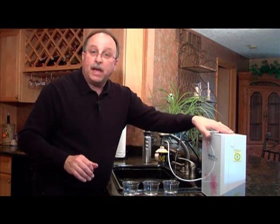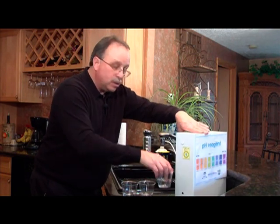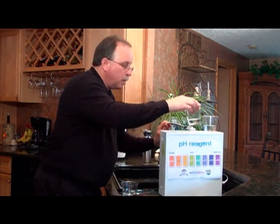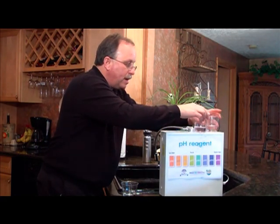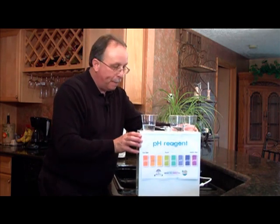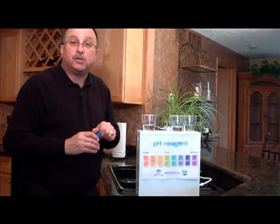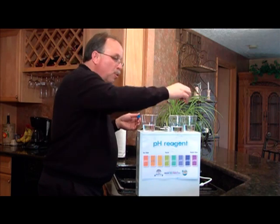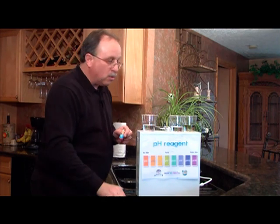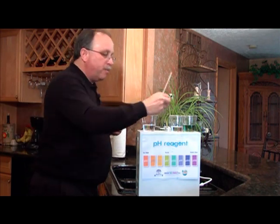I've put a pH chart on the back of my PCCS unit. I'm going to take my tap water and put it on this side, then my reverse osmosis water right there, then the water treated with the PCCS unit right up there. I'm going to use pH drops — you could use pH strips if you prefer. First, I'll put them in the regular tap water, and you'll notice it kind of turns green — balanced pH, about 7.5.